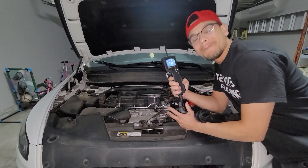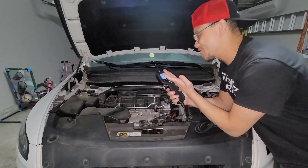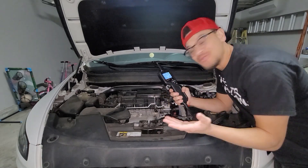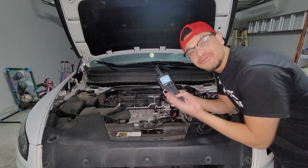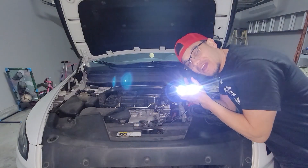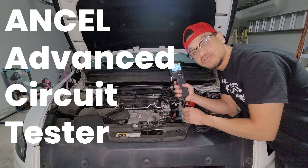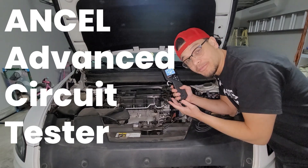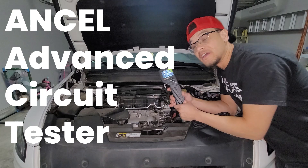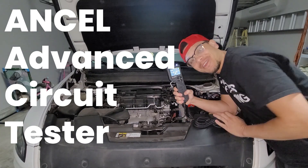That was the Ancel PB600 electronic testing device. You've got oscilloscope, multimeter, injector testing, relays, fuses, battery, and all types of settings. This is a must-have. You even get a light on the tip, multiple probes, and multiple accessories. This is definitely something you should have if you're a mechanic, an amateur mechanic, or somebody who just wants to test out their own car. Trust me, this is worth the money. Thank you guys so much for watching, and we'll see you in the next video.